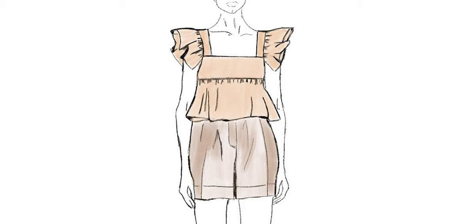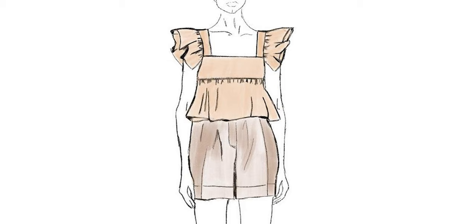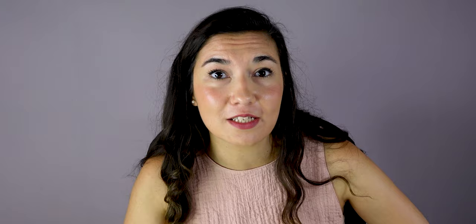So here is what we need in terms of fabric. For the front: 2 pieces of 50 by 17 centimeters, and for the back: 2 pieces of 46 by 17 centimeters. We need 2 pieces of each to make the lining.